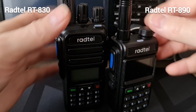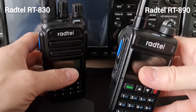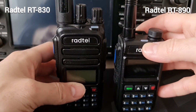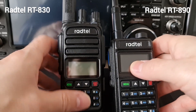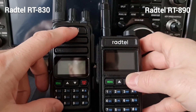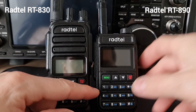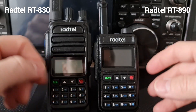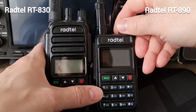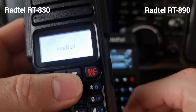Well, definitely the 830 wins this battle. The 890 is quite a good radio, good design. The biggest difference between those radios is that on the Radtel 830 I'm not able to save or store channel names, while on the Radtel 890 I do have channel names. Also, the Radtel 890 has a colorful display, while the 830 has only a monochromatic display.